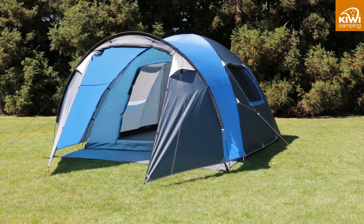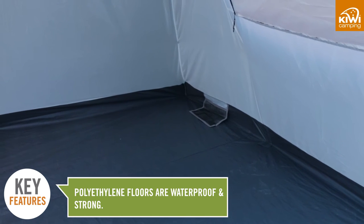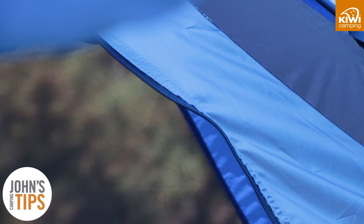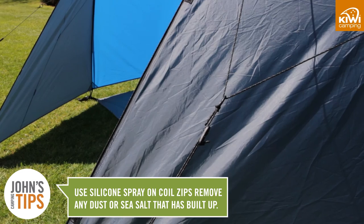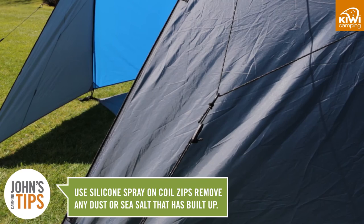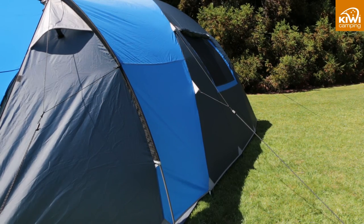We use polyethylene floors in all of our dome tents as it is waterproof and strong. We also use coil zips as they track better and last longer. A trick with these is to spray them with silicone to remove any dust or sea salt that has built up, which will also make the zip run free and not wear out the sliders.